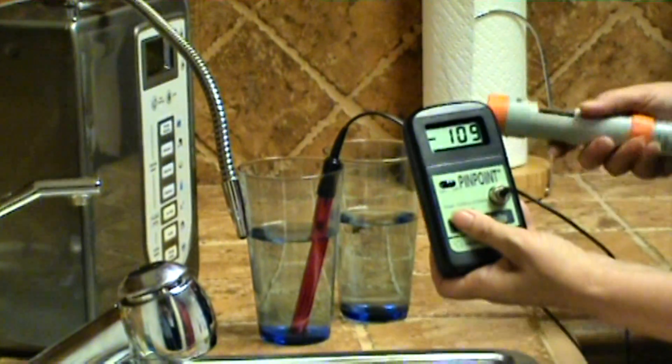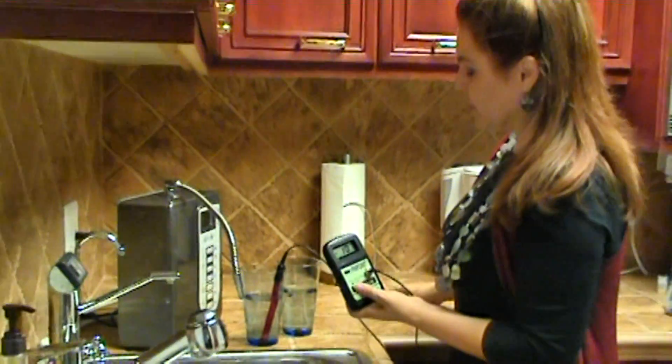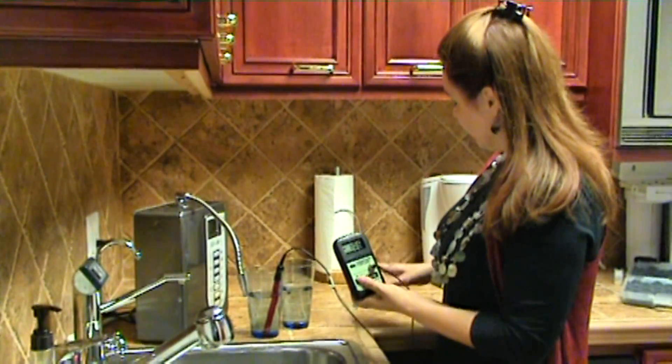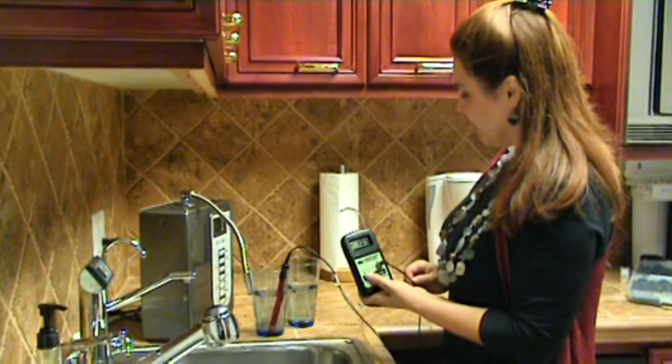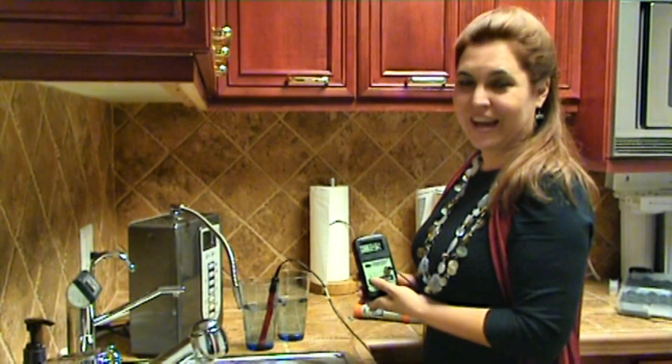I was going to test the pH between the two, but it was really the ORP that I was concerned about. Since it is still negative, I think we don't need to test the pH today. But I hope that helps. I think that was an interesting thing for us to verify. Have a wonderful day.